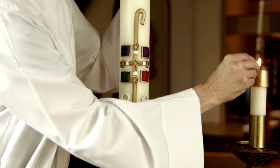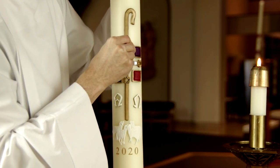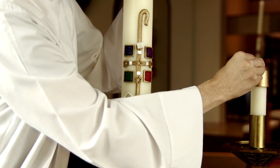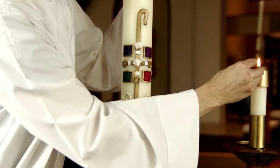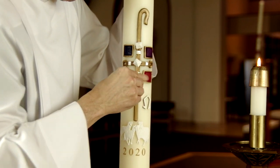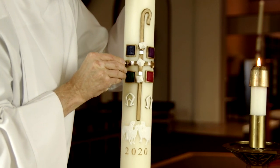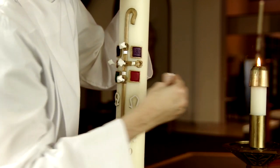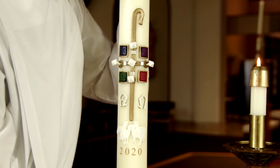And then these nails — it helps if we heat them in the flame. They're supposed to be inserted somewhere on here in order. We start off with the head wound: by his holy and glorious wounds, may Christ the Lord guard us and protect us. Amen. We certainly do need the blessing and protection this year.